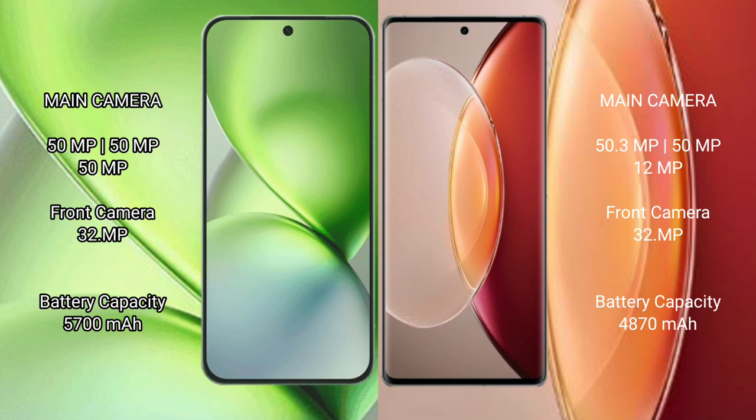The Vivo X200 Pro Mini packs a 5700mAh battery with 90W fast charging support. The Vivo X90 Pro Plus has a 4700mAh battery with 120W fast charging support.